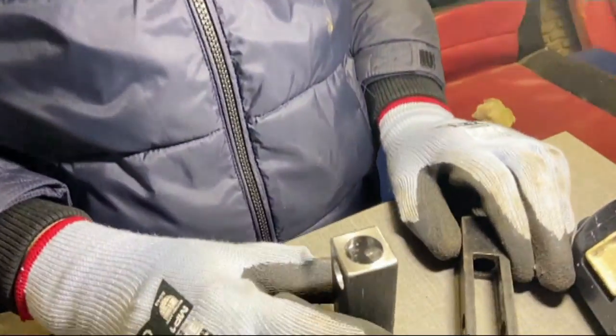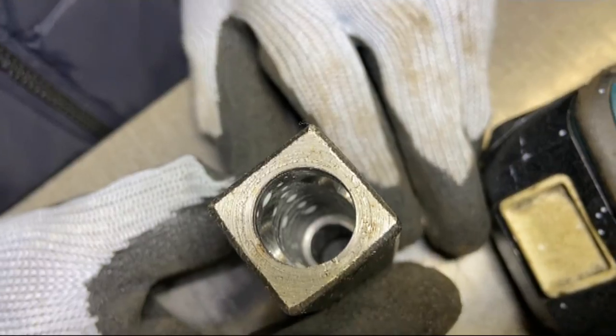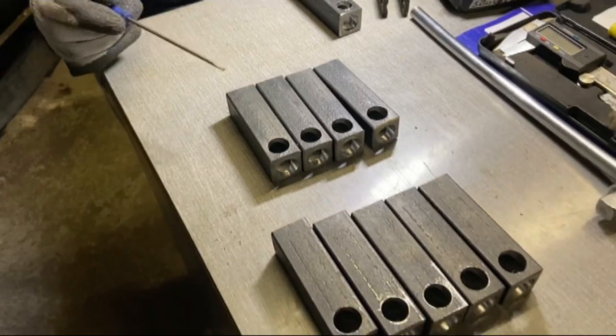We've drilled that bit now and if I shine it to the light you can clearly see where it ends, and we've done that on all nine of the other ones as well.